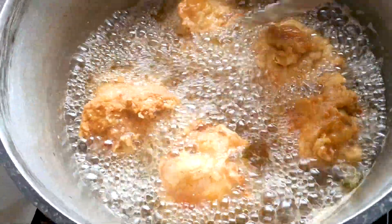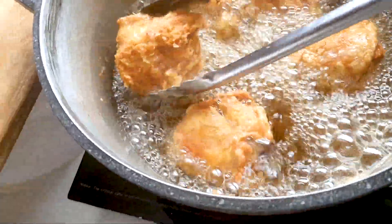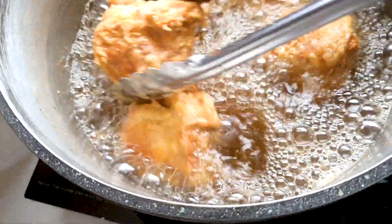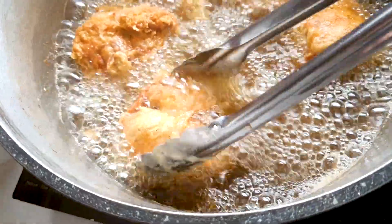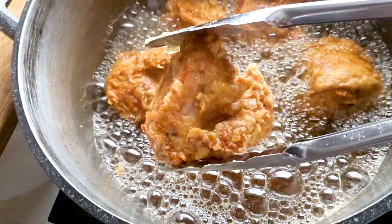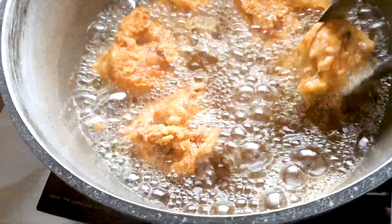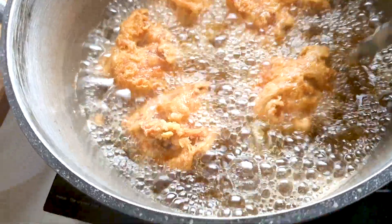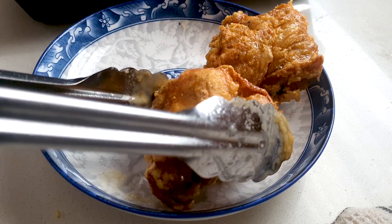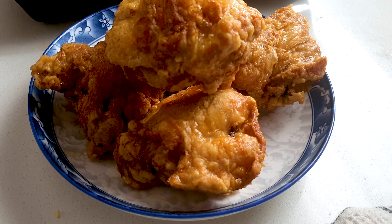We're going to fry this for about 10 minutes, and then in the last five minutes we'll turn the heat up to about 180 degrees to really get a good crispy skin on the chicken thighs. In the last five minutes, keep moving the chicken around and make sure each piece is nicely browned and golden. As you can see now it's completed — very crispy and delicious.